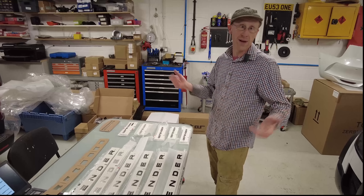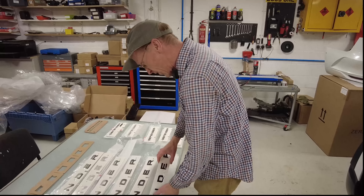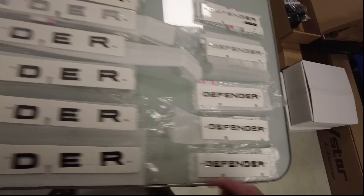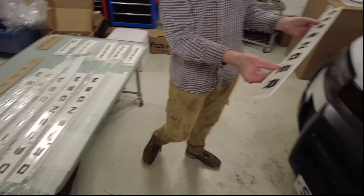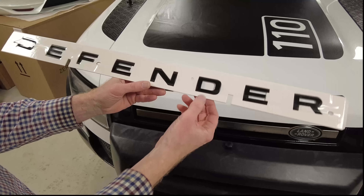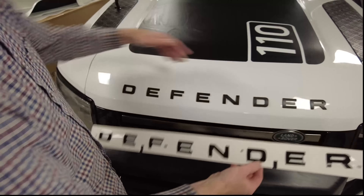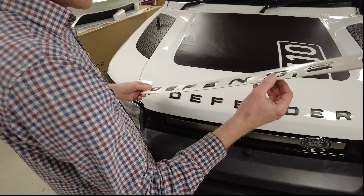So here we go. This is the front lettering, this is the rear lettering — that's all pretty good. It comes spaced in a way that is correct, but you'll notice it's somewhat banana-shaped — you can see this gap here sort of diminishes and goes up again. The trick of the modern world is that when you put it on a curved surface, it sort of looks straight-ish.